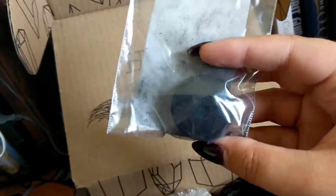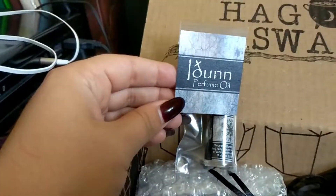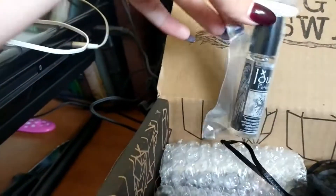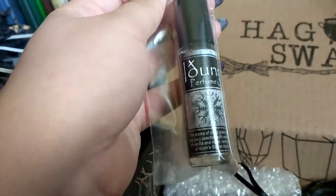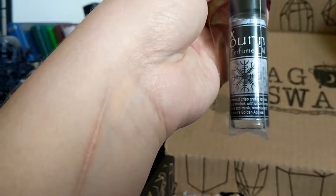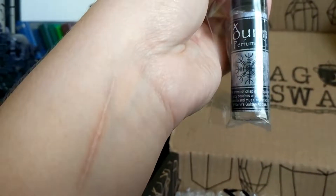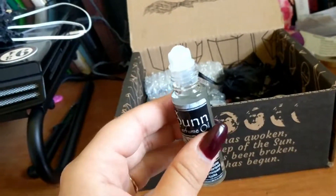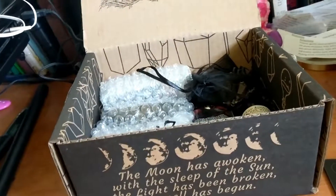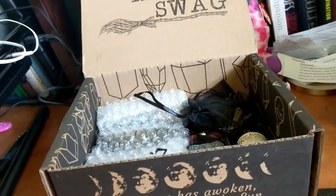What is this in the bubble wrap? Let's find out — perfume oil! The aroma of crisp green apples and juicy peaches with undertones of vanilla and musk, reminiscent of Iðun's golden apples. Oh neat! Let me smell it... oh, it smells good! Smells kind of like apple pie. Mmm, I want to smell like that!